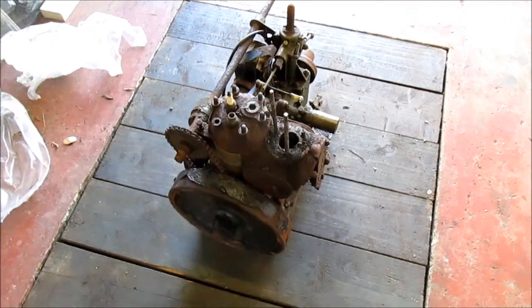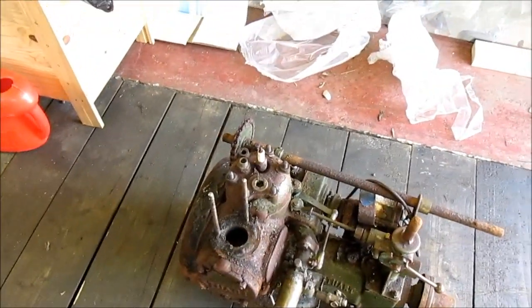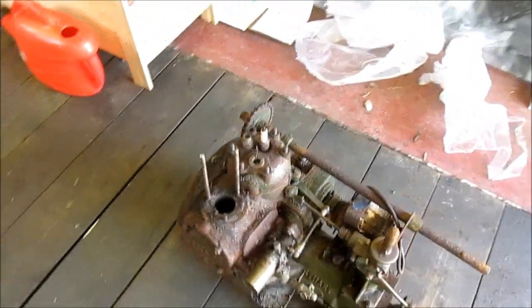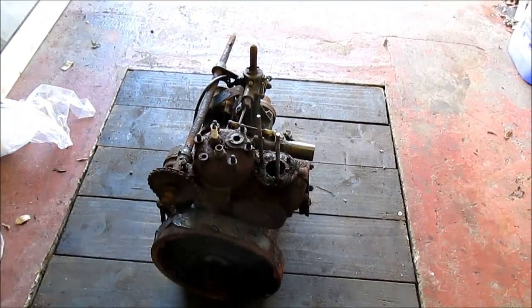Hello and welcome to part one of a very lengthy Stuart Turner P5MA restoration. It's a 1963 model, it was given to me and the plan is to get it running.